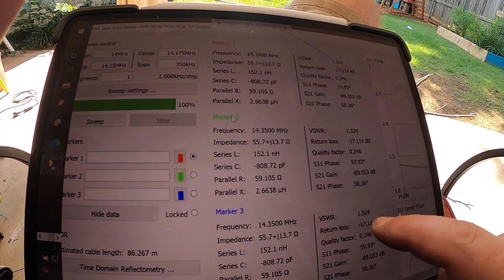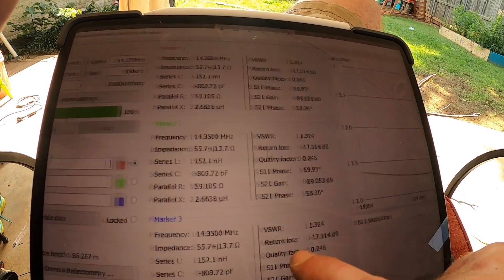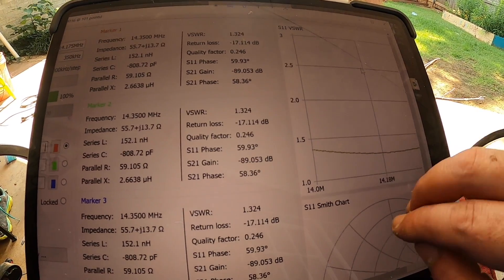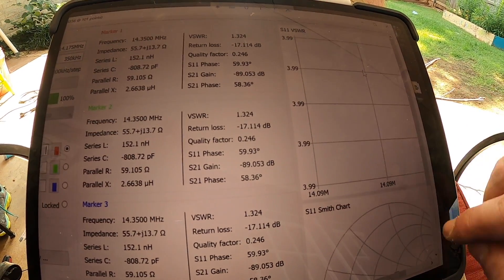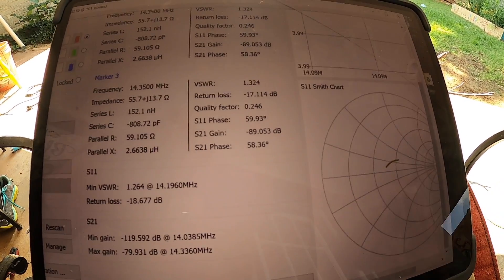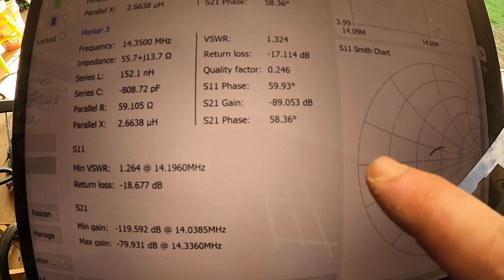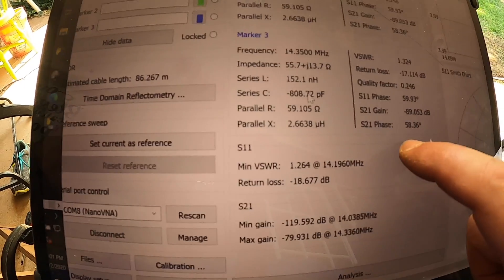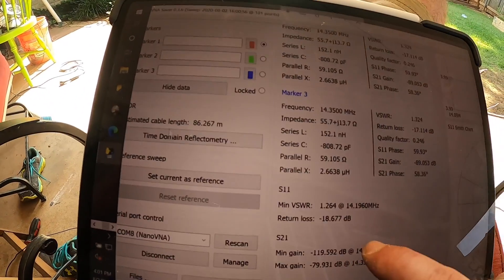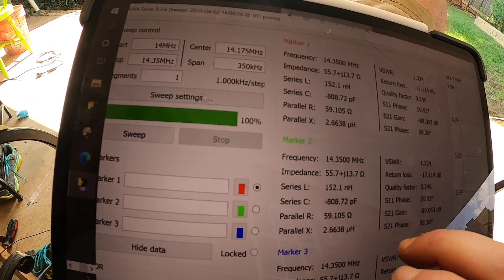So this is where I'm at - this is the sweep of 20 meters, there's the SWR and there's the Smith chart. I'm doing this off an iPad, so let's set a different sweep.